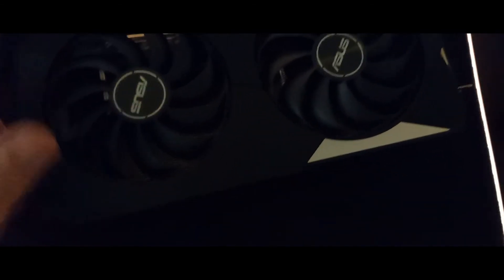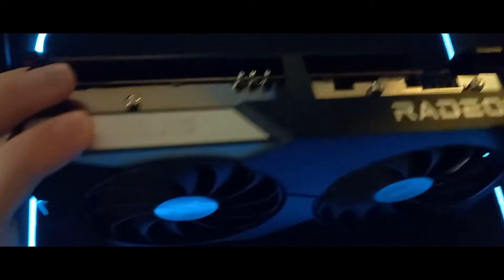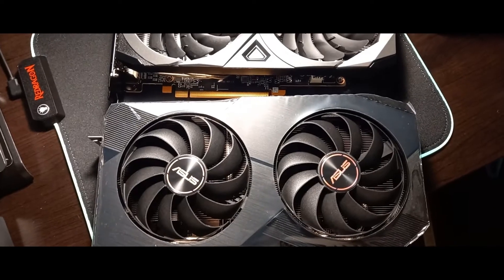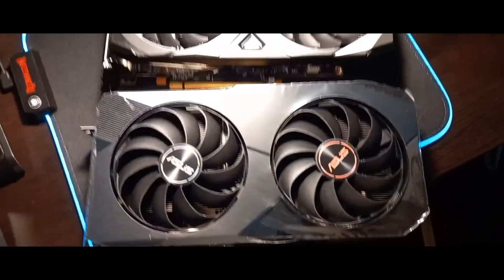The back cover both protects your GPU and gives it a really great design. It also has an aluminum heatsink, which is typically only found in the 6700 series, but Asus included it in the 6600 series too.